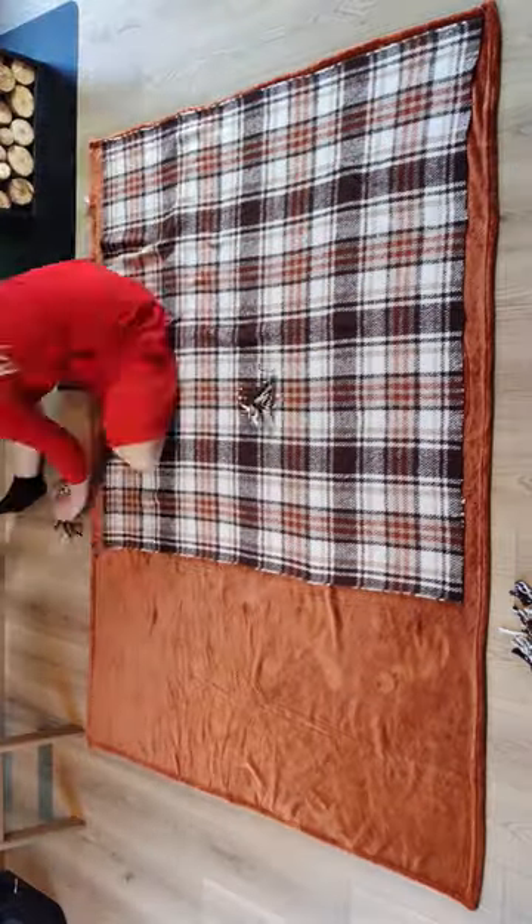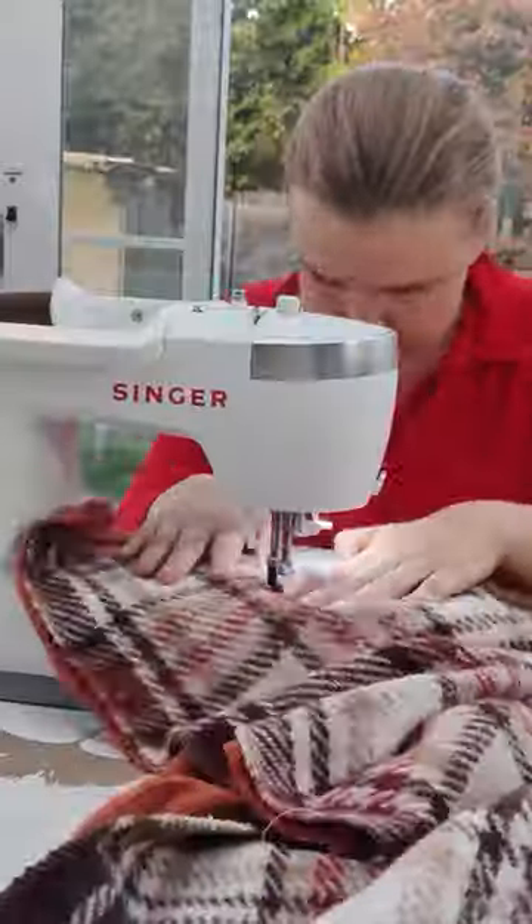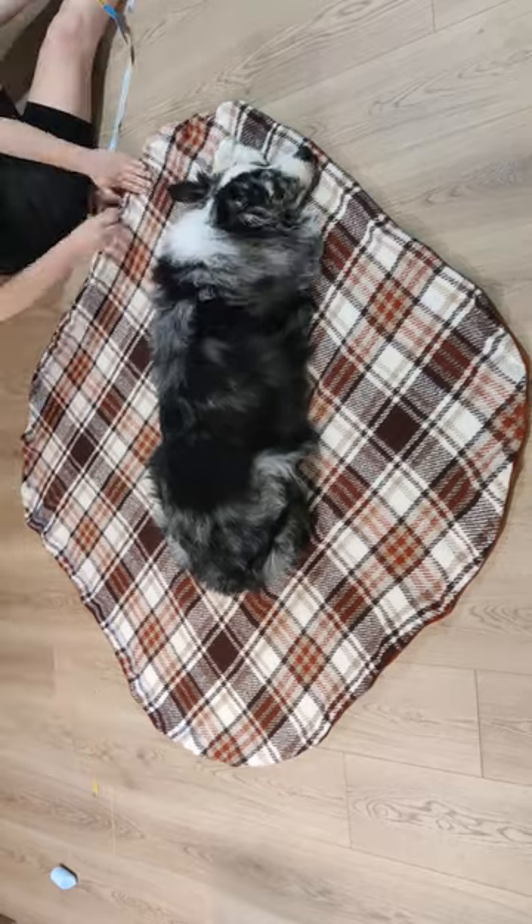Here is how I turned these two blankets into a dog bed. I started by cutting off the excess fabric and sewing this into an oval shape with an opening so I could turn it around.